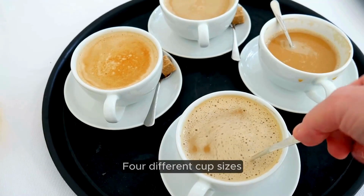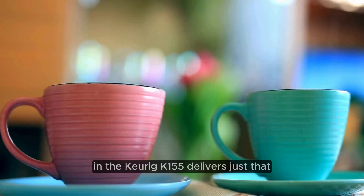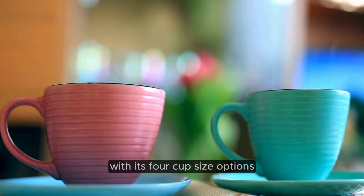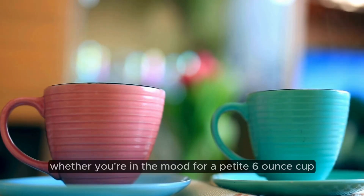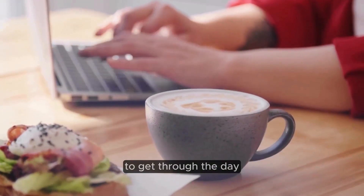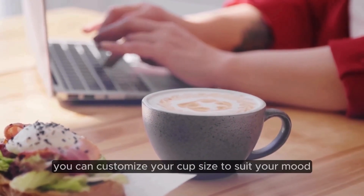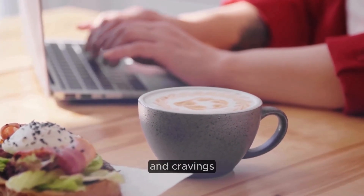Four different cup sizes. Variety is the spice of life, and the Keurig K-155 delivers just that with its 4-cup size options. Whether you're in the mood for a petite 6-ounce cup or need a larger 12-ounce pick-me-up to get through the day, this versatile machine has you covered. With just the touch of a button, you can customize your cup size to suit your mood and cravings.